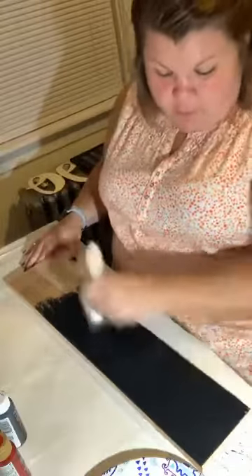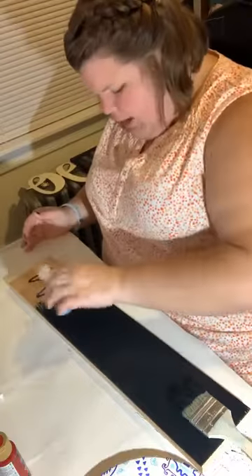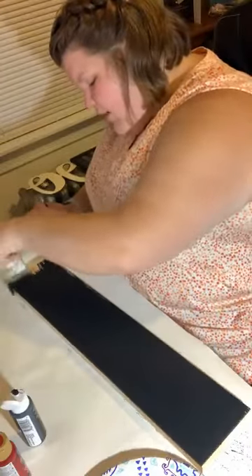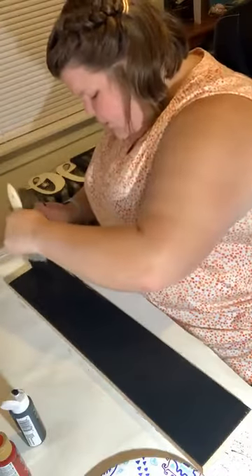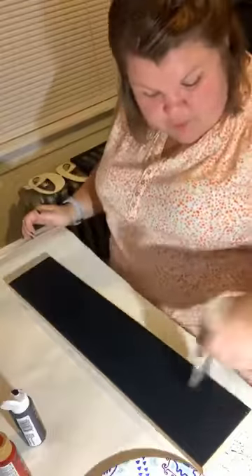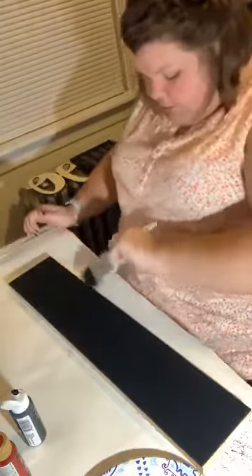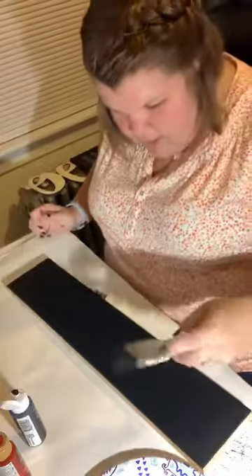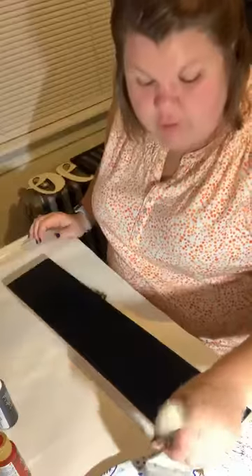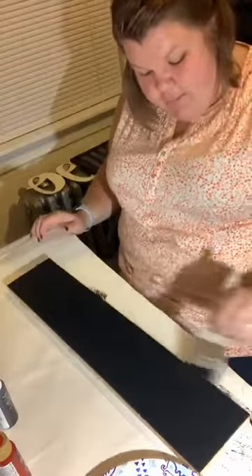I'm just going to paint this entire thing black — this will be the backdrop for our fall harvest scene. In the Creating Through Chaos post she wrote 'fall harvest' on it. I wasn't sure if I wanted to do 'fall harvest' or 'happy fall.' She did a little moon and a star — I'm not sure I want to do the star. This is just a piece of scrap wood from a home rental project so it's not a perfect piece of wood, and it doesn't need to be.